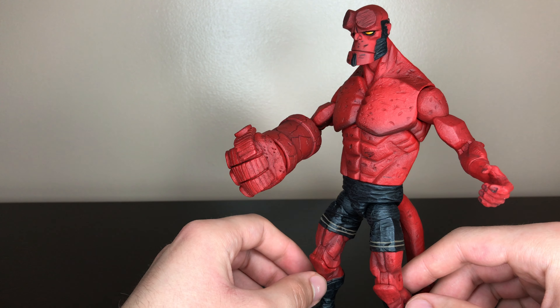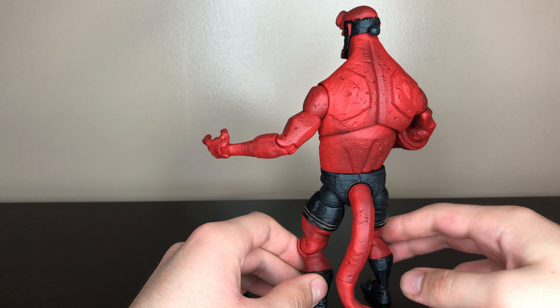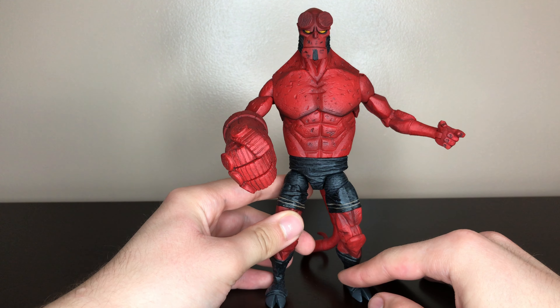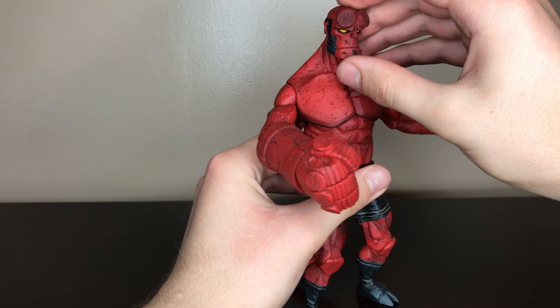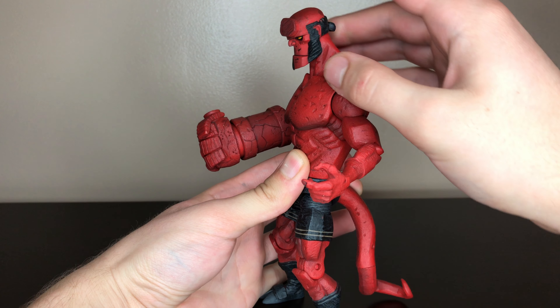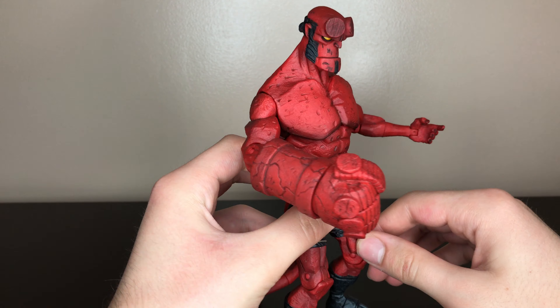And this is how he looks without the belt. Now on to articulation. Hellboy has a ball joint in the head — he looks up pretty good, and down, and it looks natural. You don't have any weird gappage.